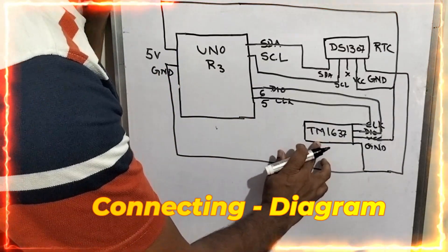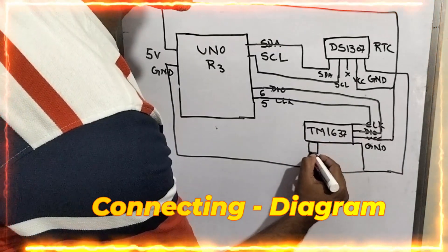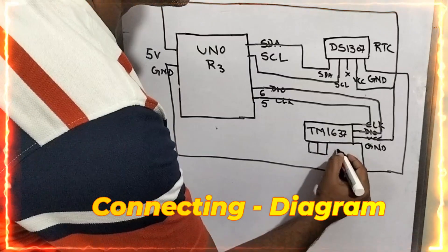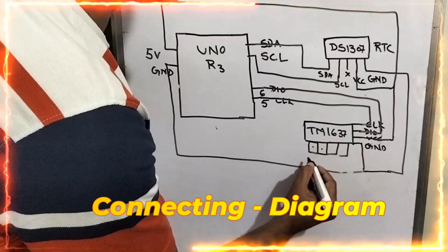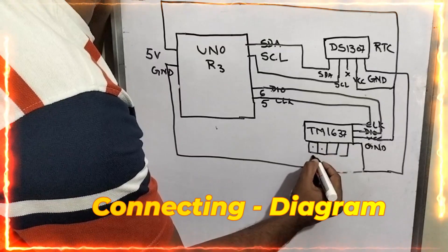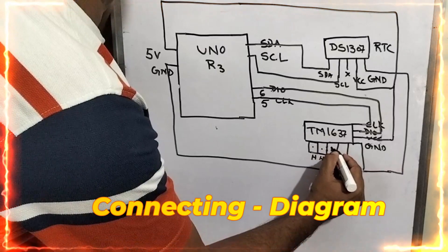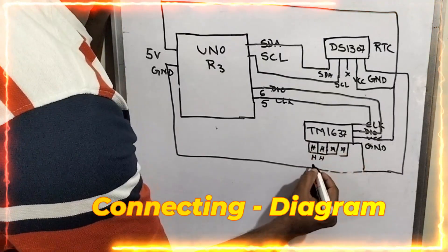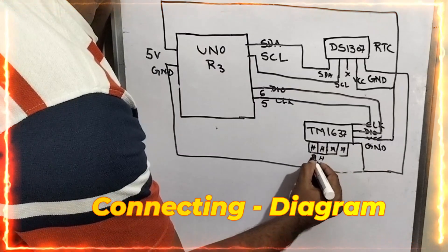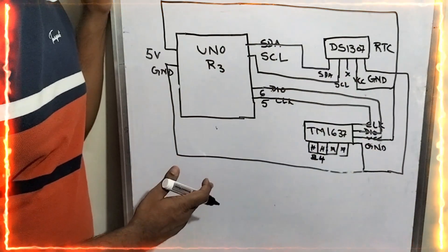This TM1637 IC is controlling the 4-digit 7-segment display. Segments 1 and 2 display the hours, then there is a colon, and segments 3 and 4 display the minutes. So we are displaying hours and minutes, with hours represented in 24-hour format. This is the connecting diagram.